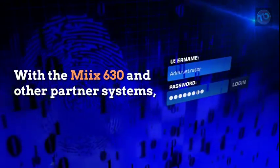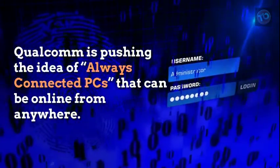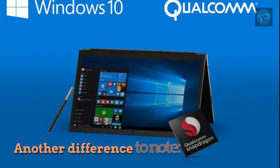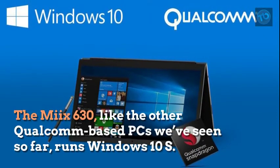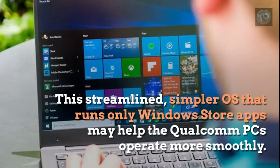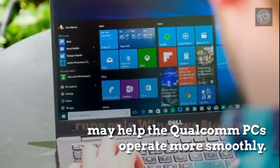With the MIX 630 and other partner systems, Qualcomm is pushing the idea of always-connected PCs that can be online from anywhere. The MIX 630, for instance, has integrated 4G LTE. The MIX 630, like other Qualcomm-based PCs, runs Windows 10 S — a streamlined, simpler OS that runs only Windows Store apps, which may help Qualcomm PCs operate more smoothly.